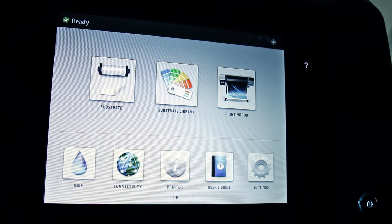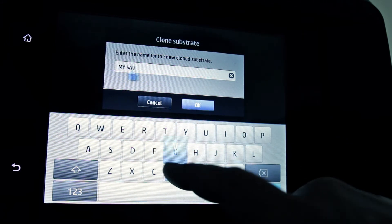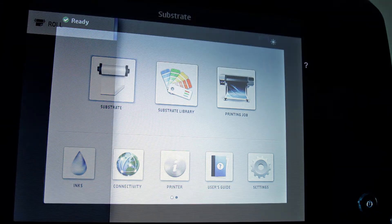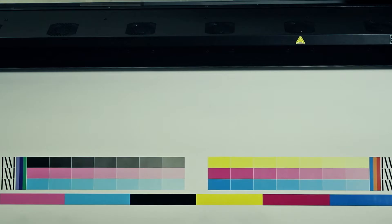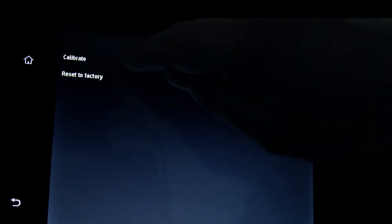For the purpose of this demonstration, the generic self-adhesive vinyl preset is cloned and named as My SAV. Just after cloning or installing a substrate preset on the printer, the status of the color calibration will be recommended or obsolete. After cloning or installing a substrate preset and before starting to use it, always run the color calibration. Select the icon, then image quality maintenance, color calibration and finally calibrate.